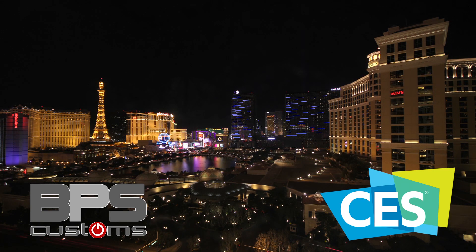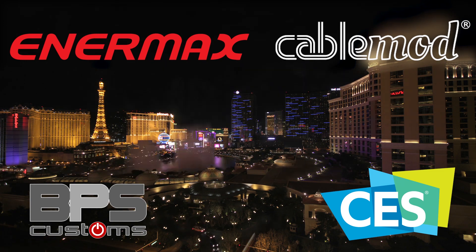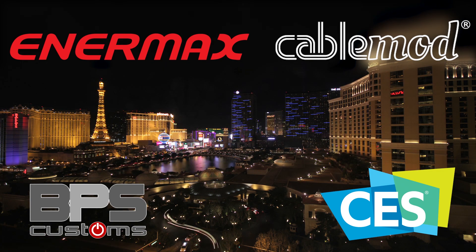BPS Customs' coverage of CES 2018 in Las Vegas is brought to you by Enermax and CableMod. Thank you to them for making our trip possible. Check out their links in the video description, and make sure you're subscribed to the channel for all the latest hardware news from the year's biggest electronics expo. We have arrived here at Enermax, one of our sponsors for CES 2018.